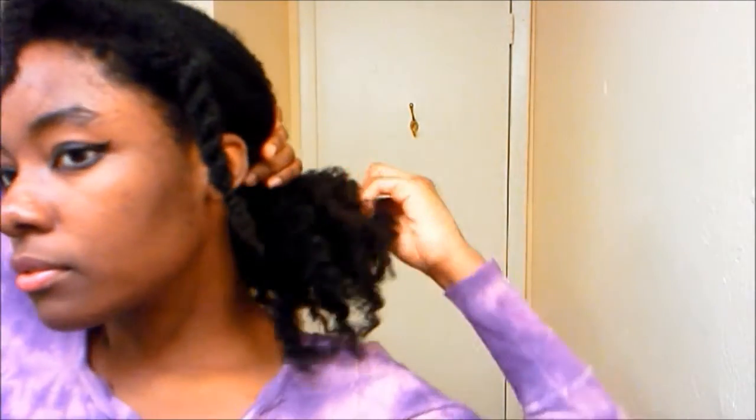Hi guys, what's up? My hair is not really stretched — it's in braids, which does offer some stretch. But this goes to show that you can do this grandiose style with natural hair without even super stretching your hair, because my hair is moderately stretched.